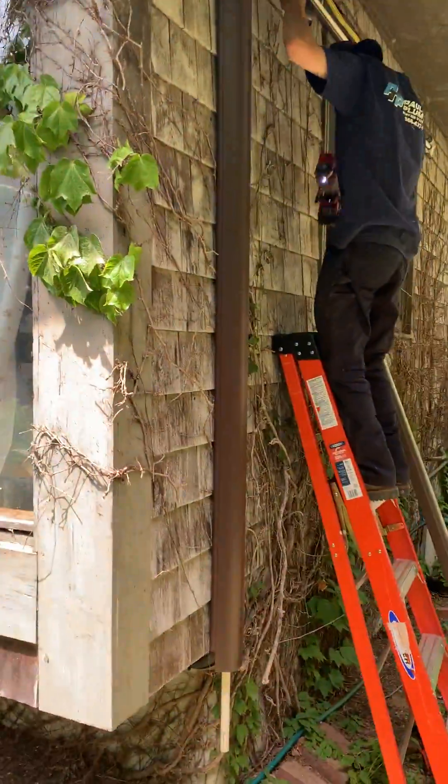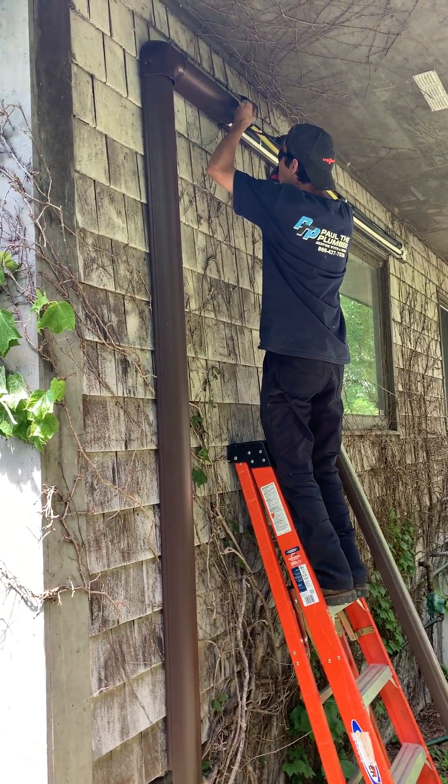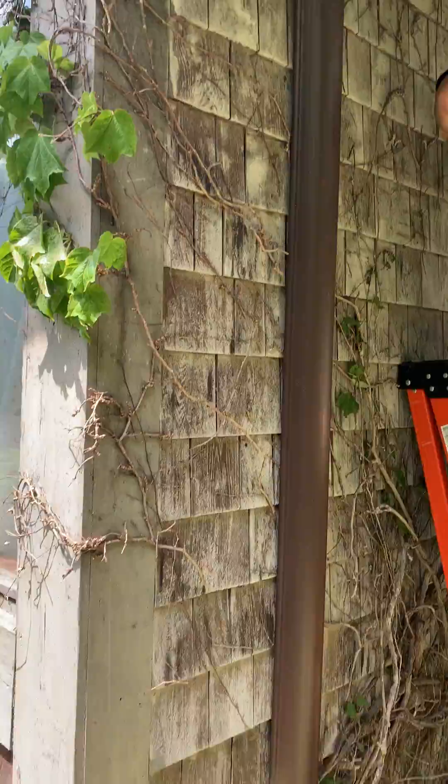Danny's working on this third head right now. This was the last head that got added on this side of the house, which is why we ended up moving that outdoor unit. We're covering that up now and we'll be wrapping up by the end of the day. The brown looks a lot nicer than the white would have.